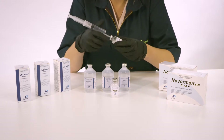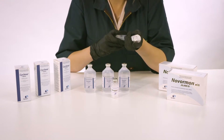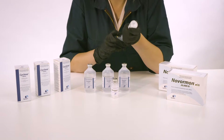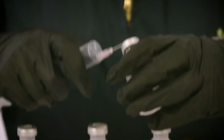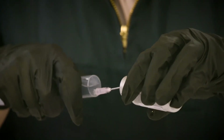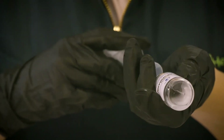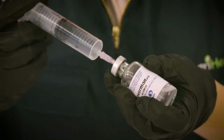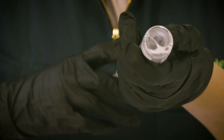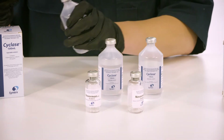Invert the vials and swirl the solution until all the ECG is fully dissolved. Withdraw all reconstituted ECG from each vial into the syringe. Step 4: inject 5ml of this solution into each of the three cyclase bottles.